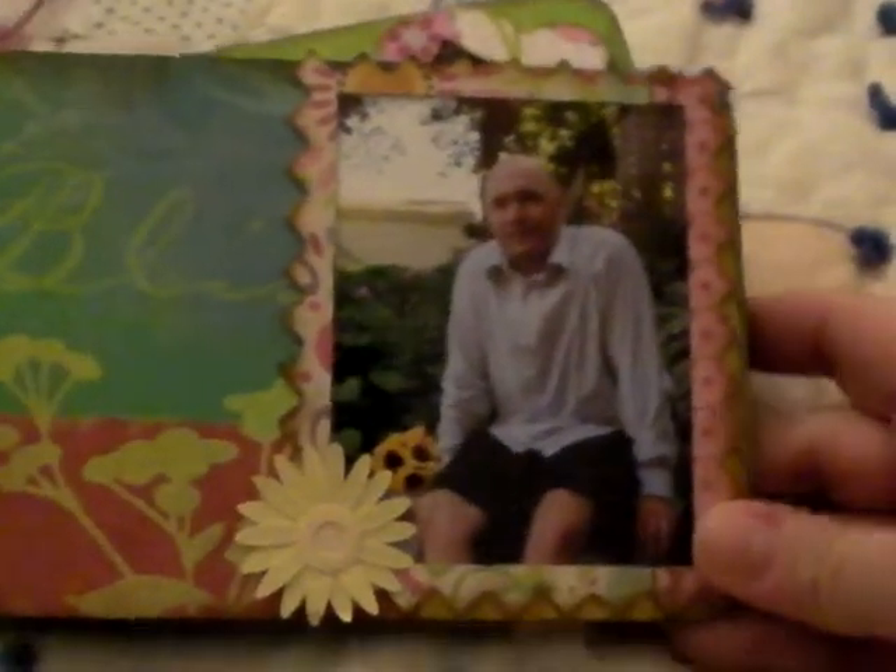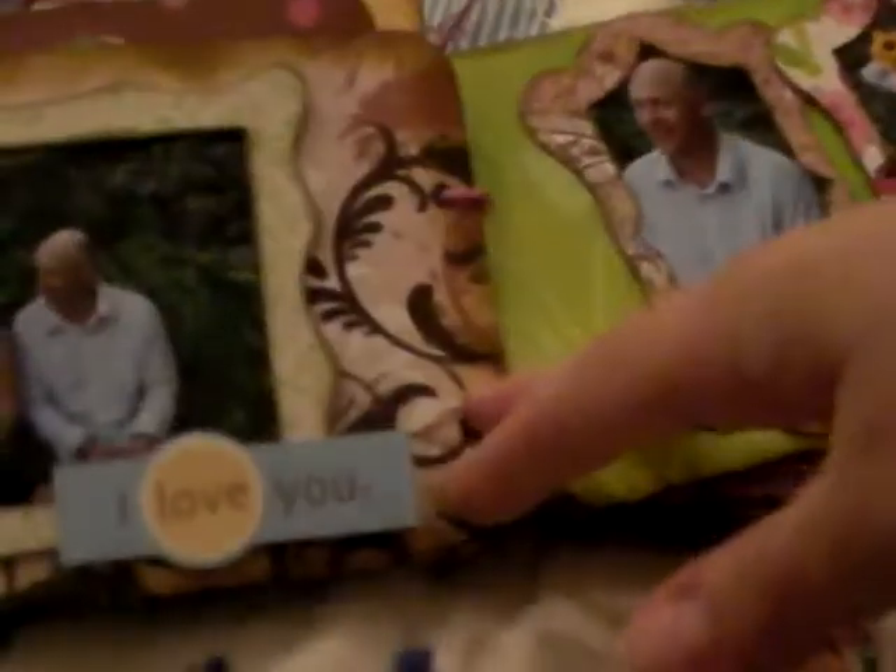Our neighbor has beautiful gardens — it's like a tropical forest — and she said we could have our pictures taken there. There's Jim sitting on one of her stone benches down behind her property, and the two of us together. Then there's Jim just goofing around. I made the mistake of leaving my bouquet behind when I went to get some family pictures taken. And there's Jim again.